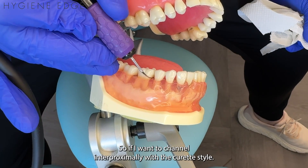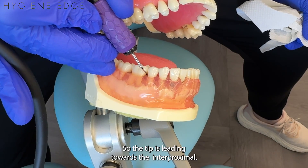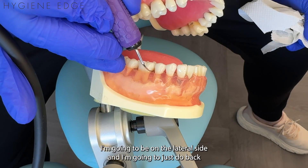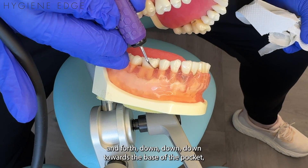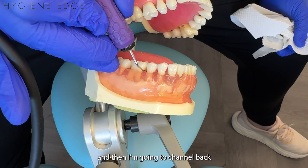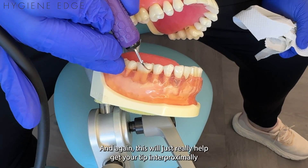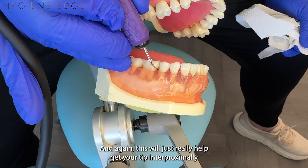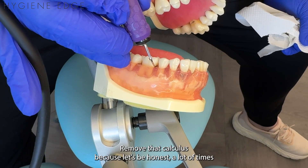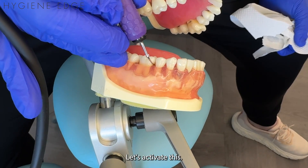If I'm going to channel interproximally with the curette style — so the tip is leading towards the interproximal — I'm going to do the exact same thing. I'll be on the lateral side and just do back and forth, down towards the base of the pocket, then back and forth a millimeter up until I'm at the contact. This will really help get your tip interproximally as much as you can and remove that calculus, because a lot of times it's right in there.